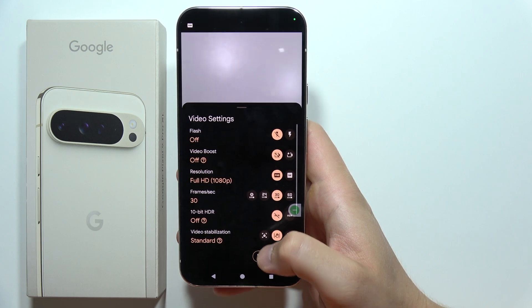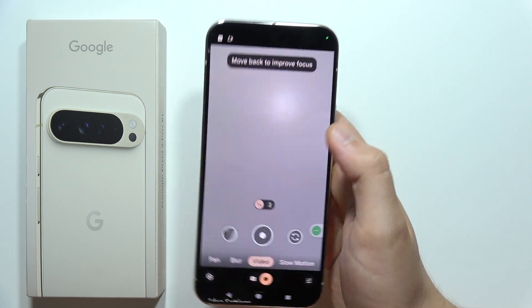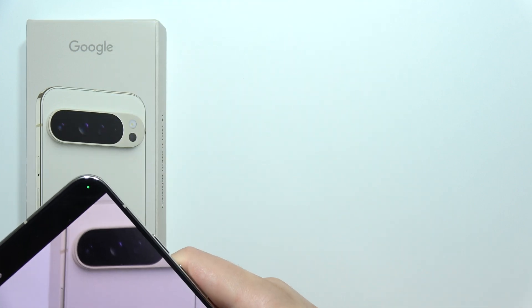Now you've got the Video Boost option right here. Tap the switcher to turn it on, and then start recording your video.